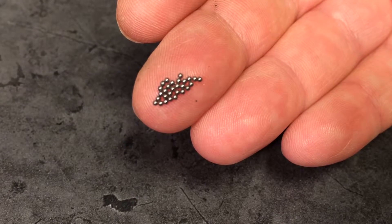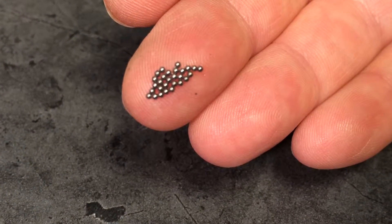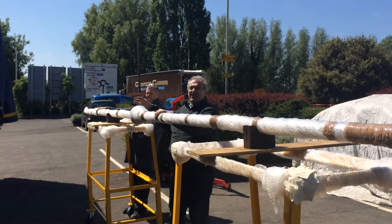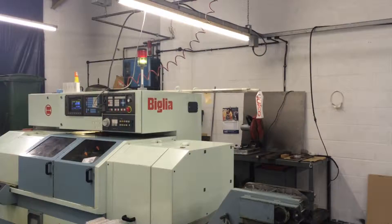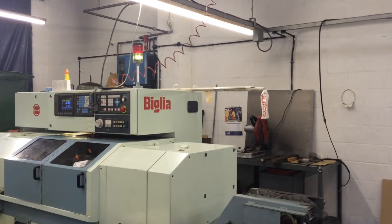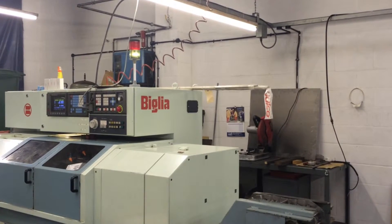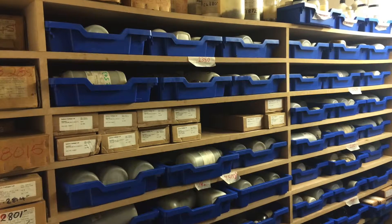Our ball bearing sizes start as small as 0.9mm and our workshop can manage lengths of up to 12 metres. Our stocks cover imperial and metric ballscrews and for more complex repairs, our machining facility is fully equipped to remanufacture any obsolete or damaged parts.